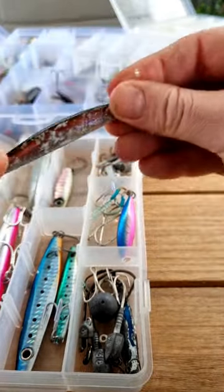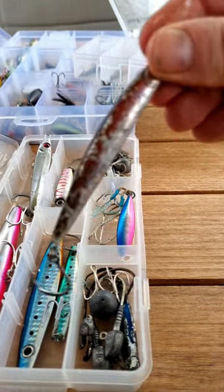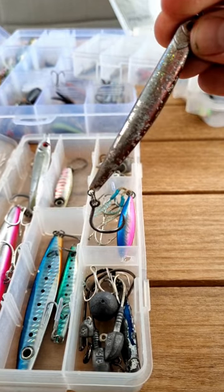If I'm fishing in the river for Tailor or Bluefish, the Fish Ink Blanco is a must. As you can see, it's well used and well loved by the tailor.